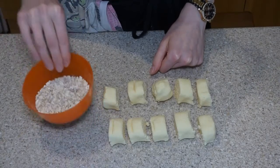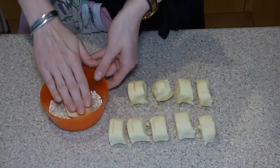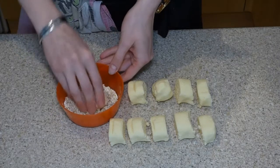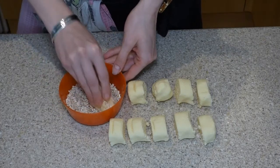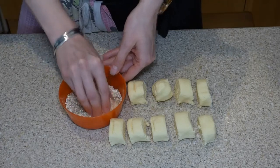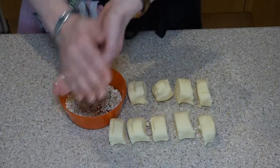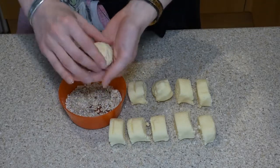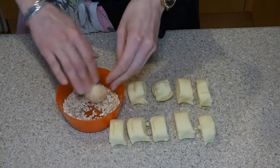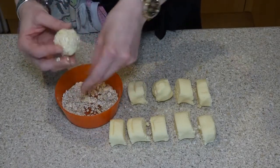Now we're going to roll them in our oats. Just leave them as they are but really press them in because the oats don't always like to pick up the first time. When you've got a good number of oats on there, you can roll it in your hand into a little ball. Even give it a second coating if it needs it. Pop it to one side and do that for the rest.